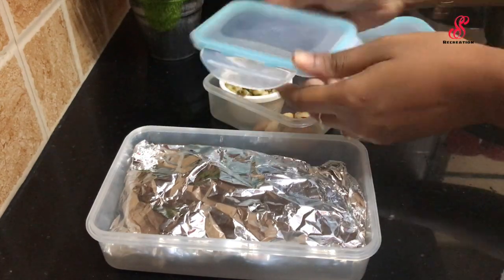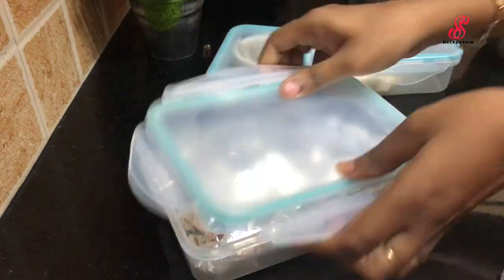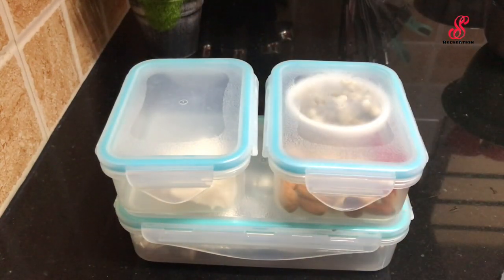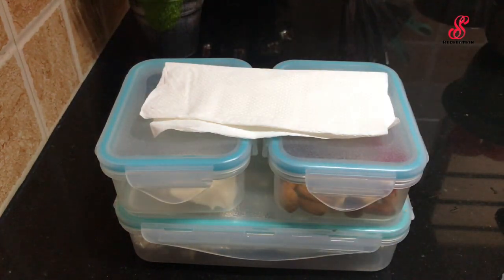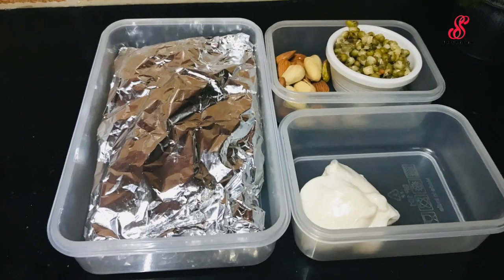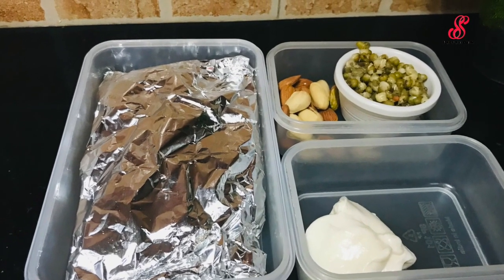Close the box. Now I am going to give you lunch — you can try this recipe. If you enjoyed this recipe, like, share and comment. Subscribe to our channel. Click on the bell icon. See you in the next video. Bye!